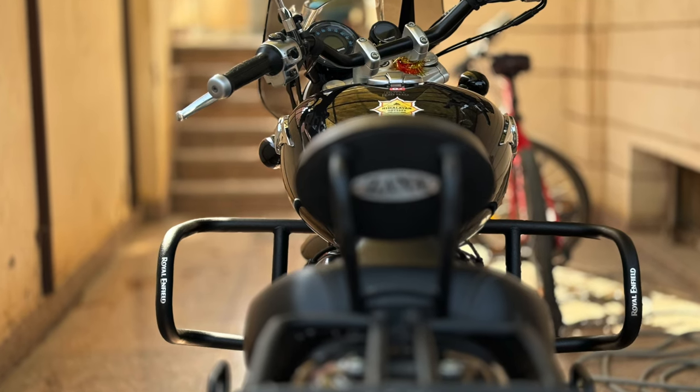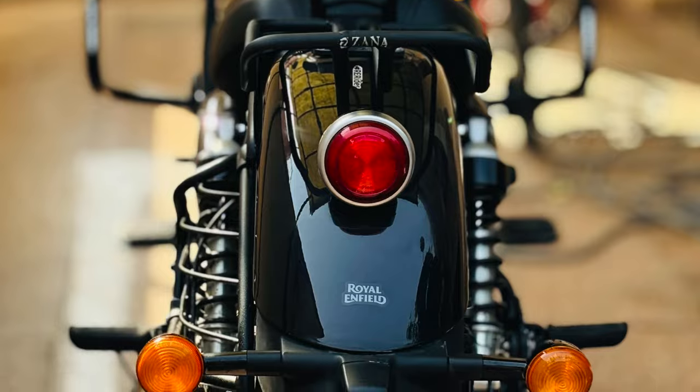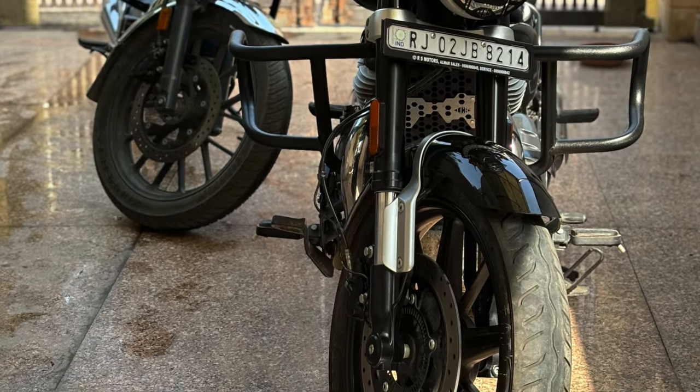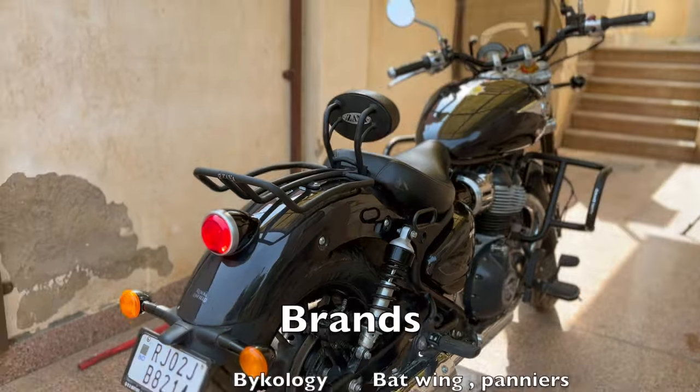Because this bike can also be styled as a chopper, as a bobber, and after putting cruiser accessories it can also look like a cruiser. On the other hand, the top-end colors may not look as good in all those styles. Black is a very versatile color.